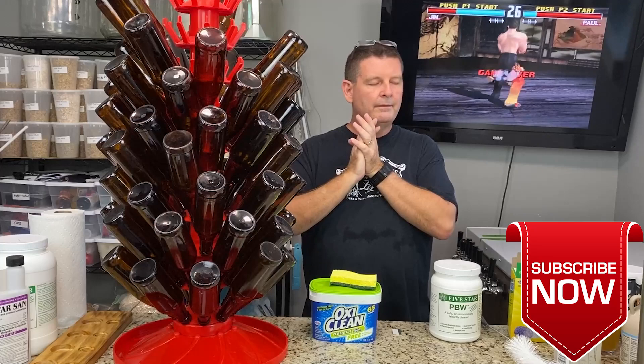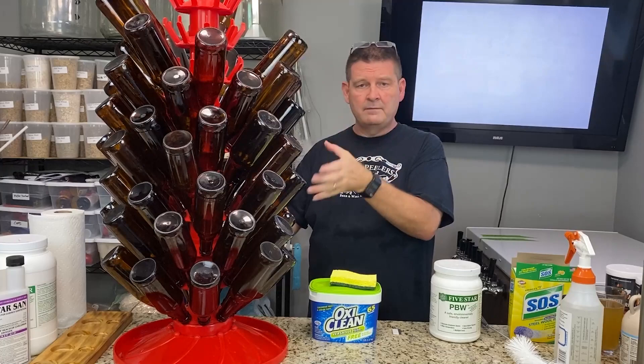Welcome to Bitter Reality Brewing. Thank you for joining us. Don't forget to like, subscribe, and share. Appreciate all the great support we've been getting.